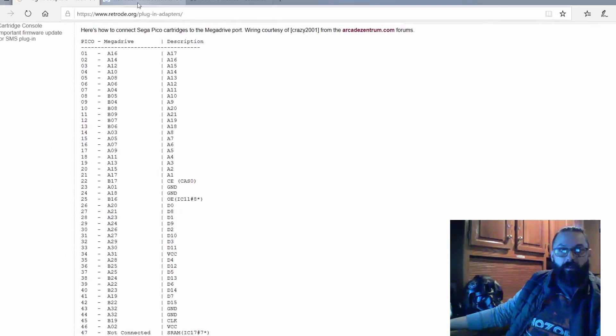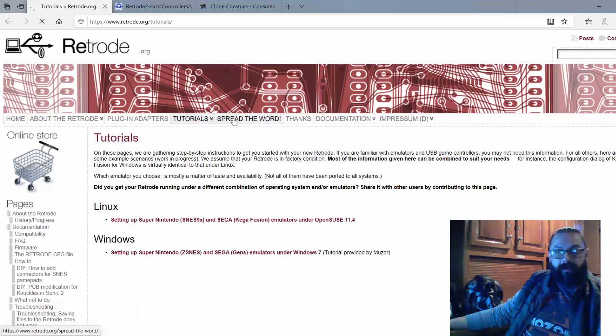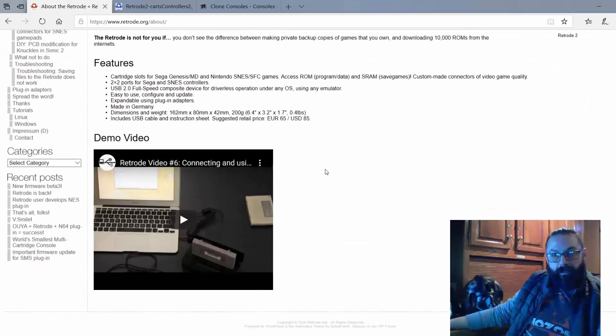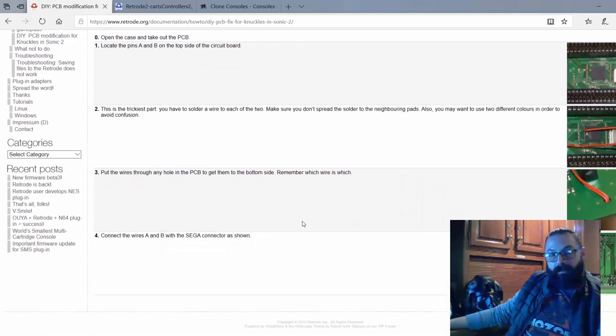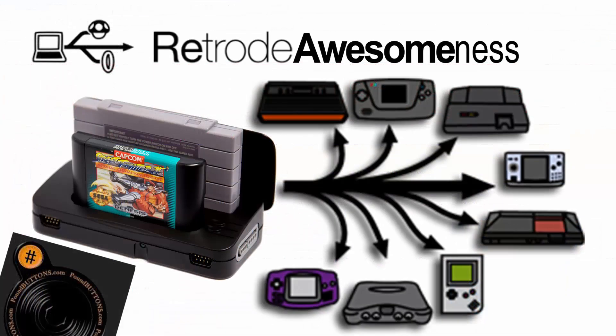I do suggest looking over Retrode.org. There's actually a really good overall history on everything there, just for the fact that it has been around for a long time. If you dig around, there's a lot of good stuff. They're even suggesting Fusion on there, and you can update the firmware. A lot of this has changed since I last looked at it. Other than that, I hope you liked the video. Have a good one and thanks.